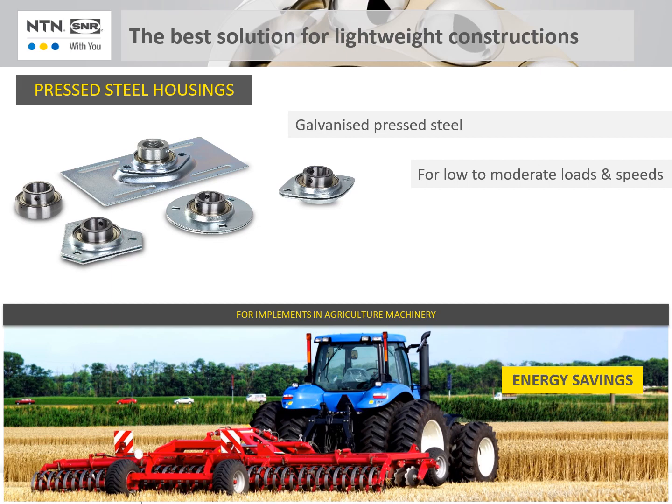The reduction of the towed mass lowers the energy consumption of the tractor. SNR offers flanged housings, pillar blocks and bearing inserts for the common applications on the market.